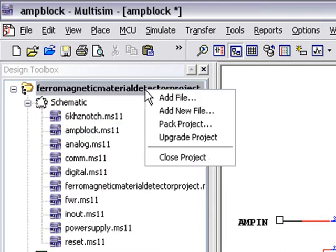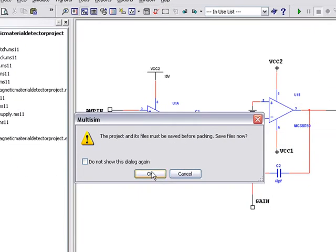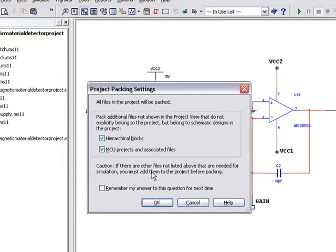Right-click on the project and select Pack Project. You'll be prompted to save any changes to your files. Click on OK. The next dialog will allow us to crawl through the entire project and associate all files, hierarchies, and simulation data into our archive.